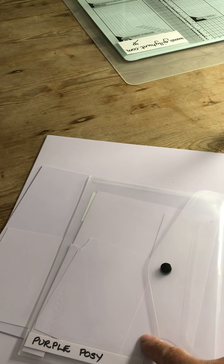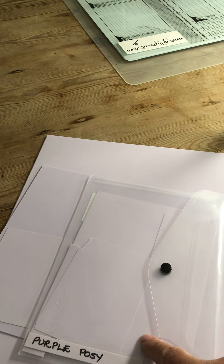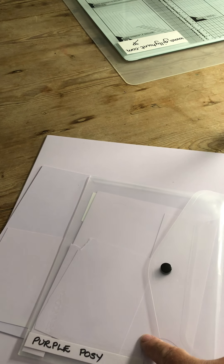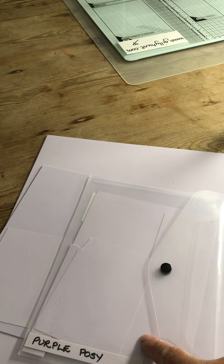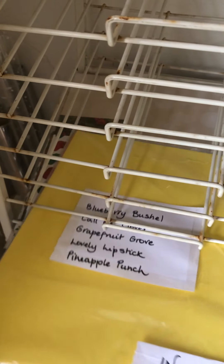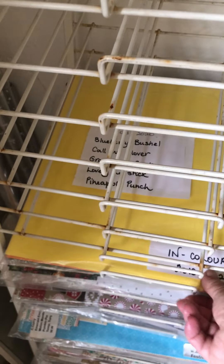On to the next rack, which has a whole load of spaces waiting for the new designer series paper — I'm recording just before the June catalogue comes out. When it arrives, each set will have its own shelf. I also have retired in-colors kept in little packets — blueberry bushel, call me clover, and others no longer in the catalogue — set aside for future projects or to use up.